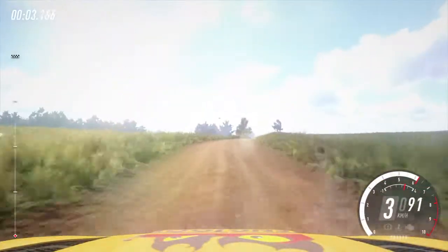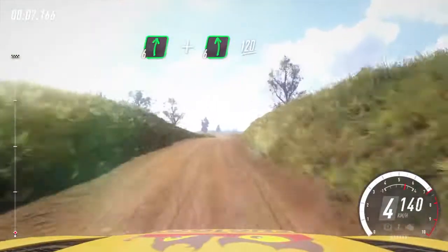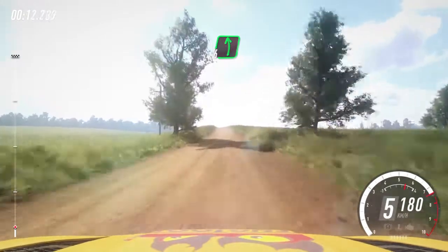6 right long, opens of a crest, 30. Flat right and flat left of a crest, 120. 6 left of a crest, very long, 60.